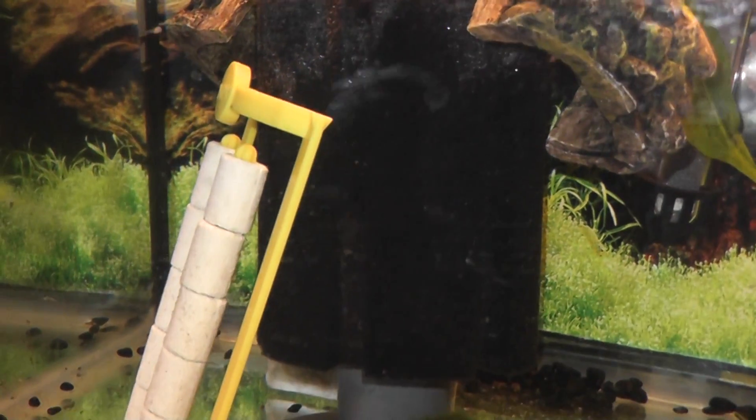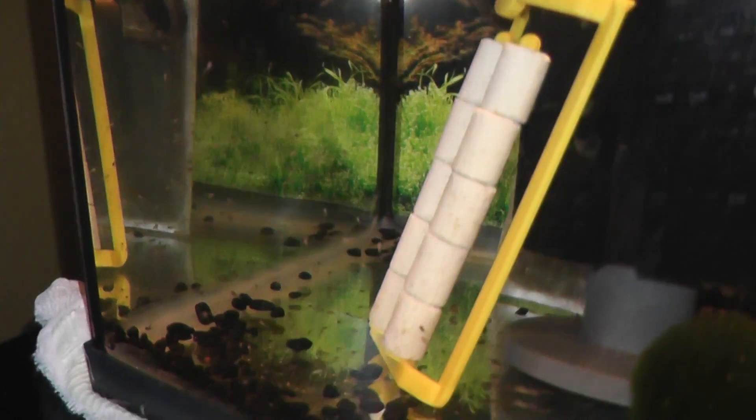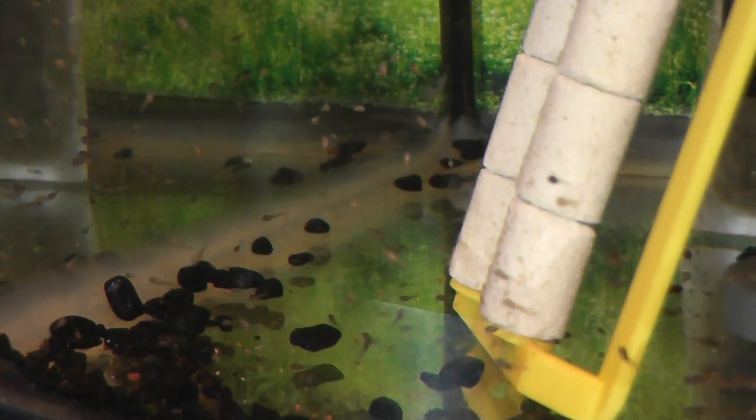I had to jimmy-rig my filter up with a new foam filter so the babies don't get caught in it. I don't want to run the big pump because it will suck the babies right up. But it's nice and cycled — I took the filter pad out and put it right up against it in the back to help transfer some bacteria.